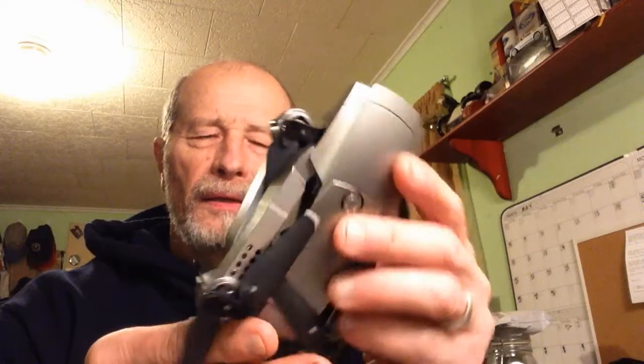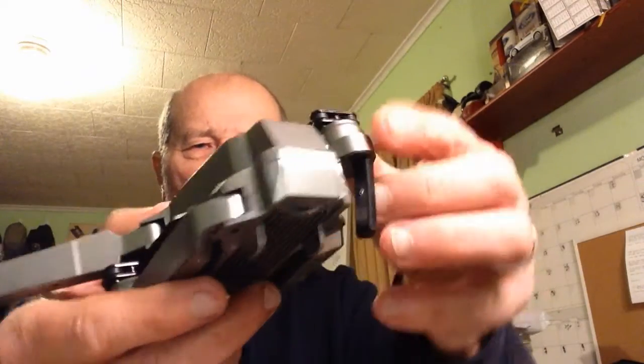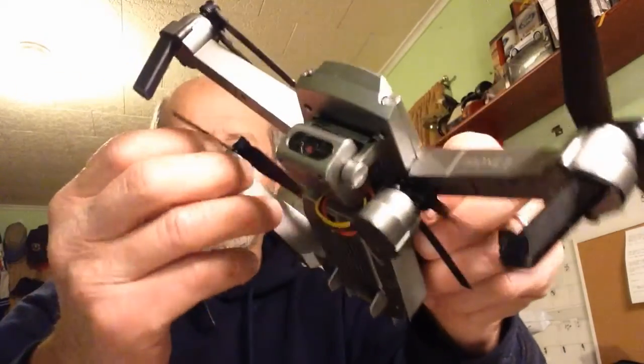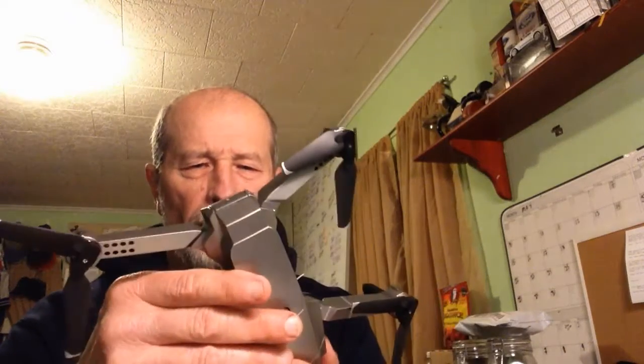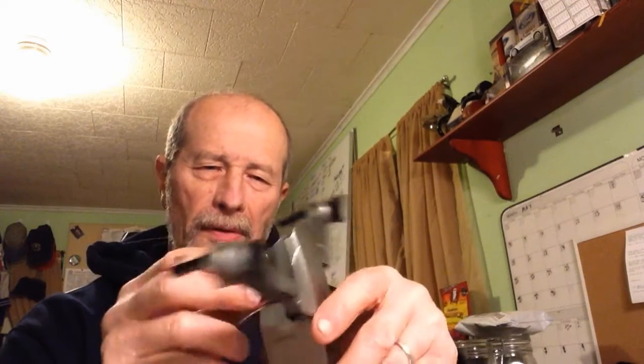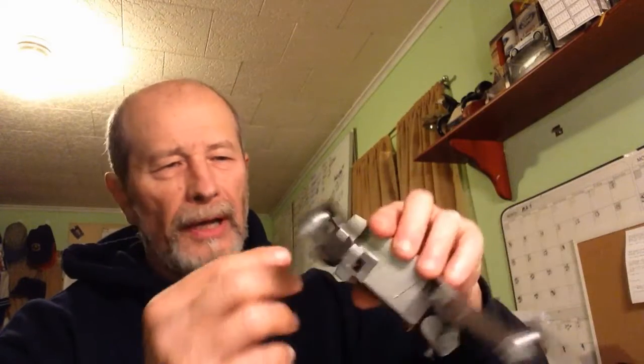It's super light. A little screw — screw tips that you can change out the blades if you have to. Fixed camera. Antenna. Battery goes in the back. There's the battery pack — your motor service goes in the back here.